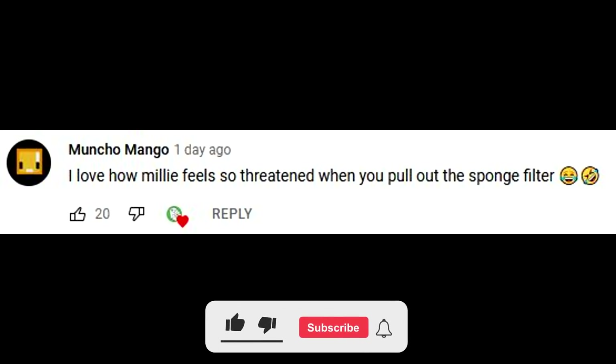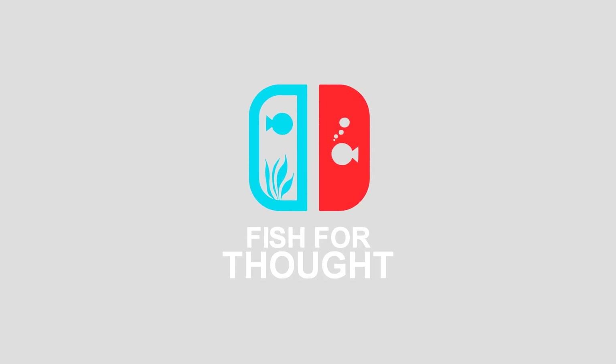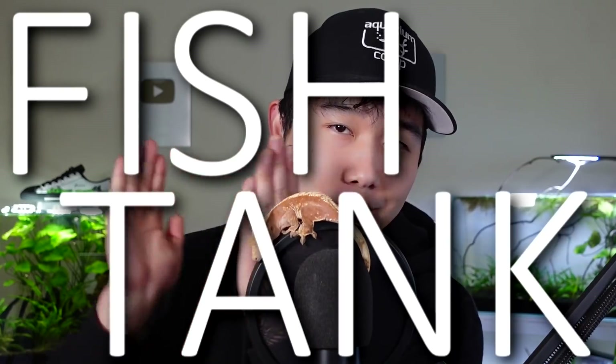This episode's FDR shout-out goes to Muncho Mango. Leave a comment down below to have a chance for a shout-out in the next episode. Make sure you're subscribed. What's going on everyone? Welcome back to Fish4Thought, KoryGangFishFam. So glad to have you guys here today. Hope you guys are having a great start to your week. Poshy and I are here to make sure it goes even better. Let's get it started with fish tank review.